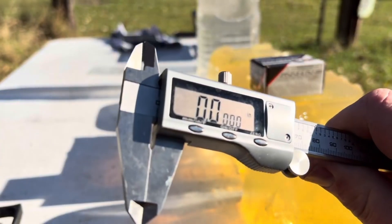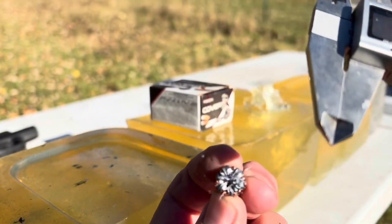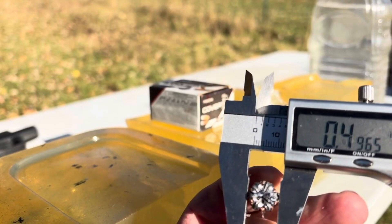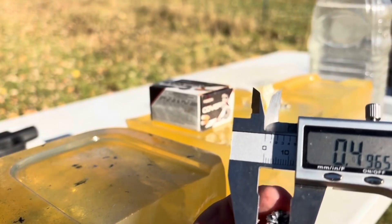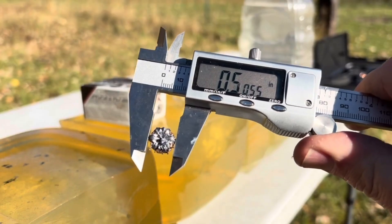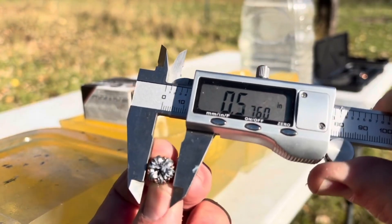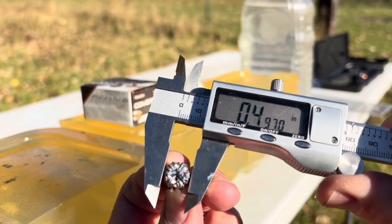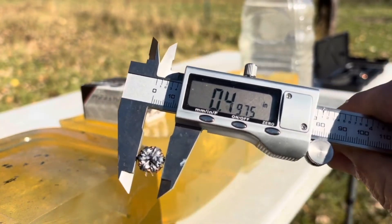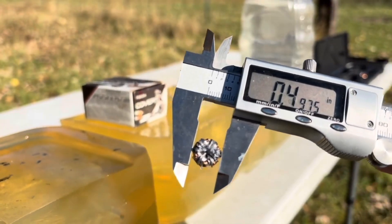First, make sure the caliper is properly zeroed. Really nice, even expansion. Trying a couple of different petals here: just about 50 caliber — 0.4965, 0.5055, 0.4975 — solid 50 caliber. That's about the best you can do with .380 standard pressure. A solid 50 caliber projectile at the end, punching 11 inches deep into that tough third melt gel block.